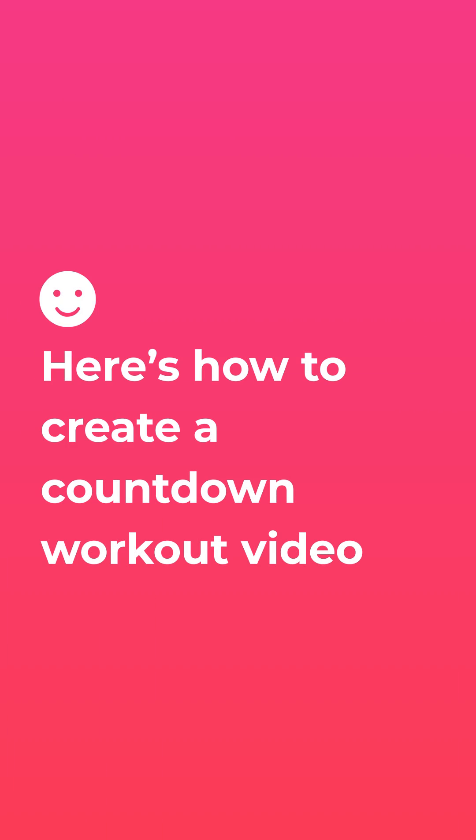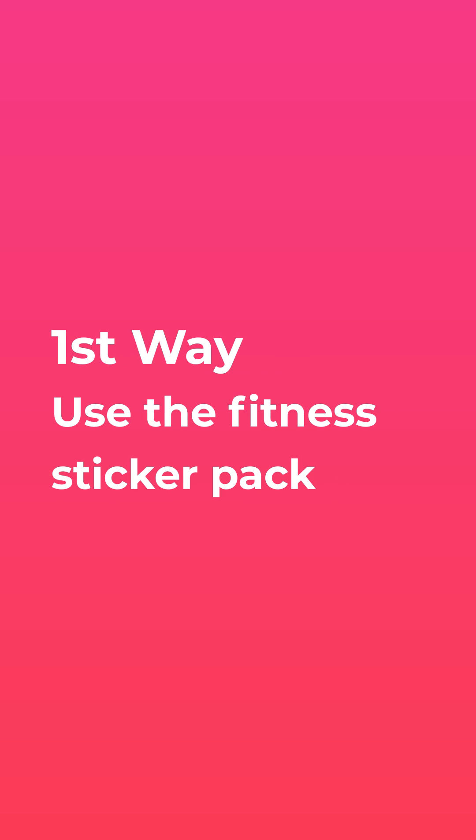Here's how to create a countdown workout video. The first way is to use the fitness sticker pad.